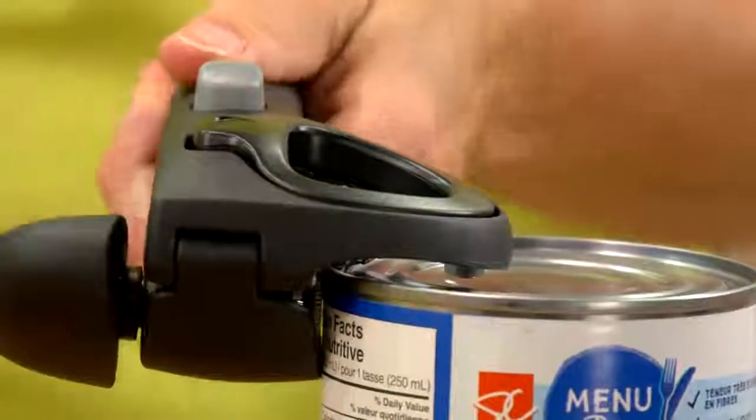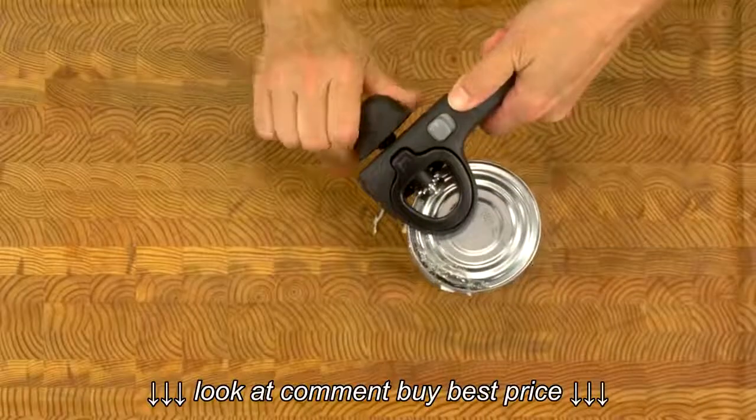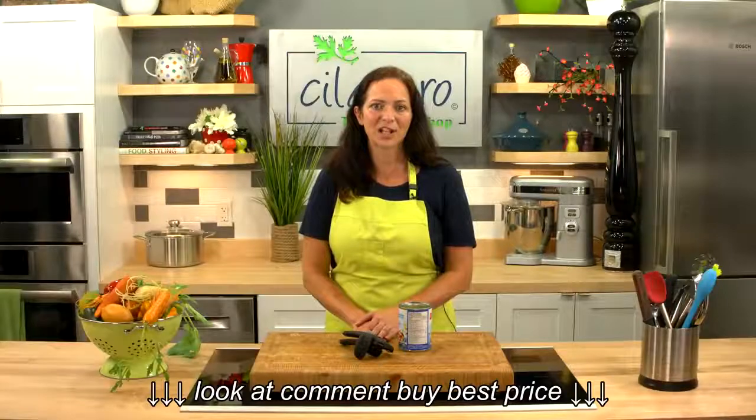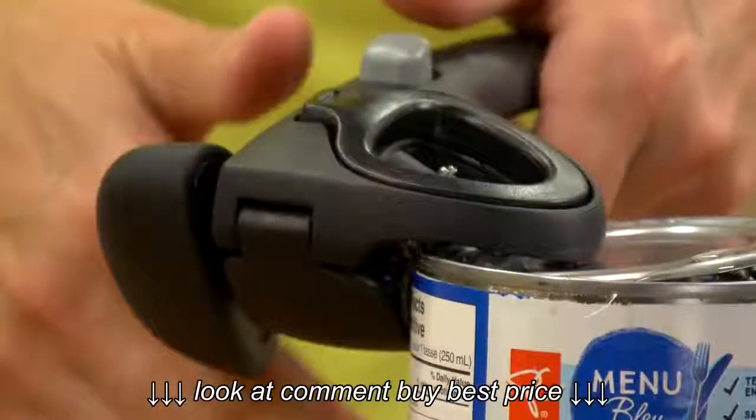The sturdy handles lock closed when attached to the can. This opener does all of the hard work for you. The oversized turning knob is very easy to grip and rotate, and allows the hardened stainless steel cutting wheel to glide through the metal with ease.